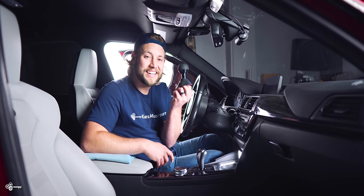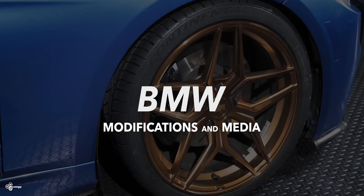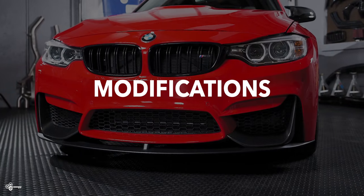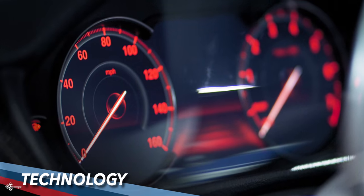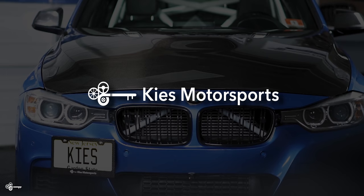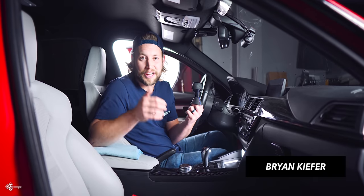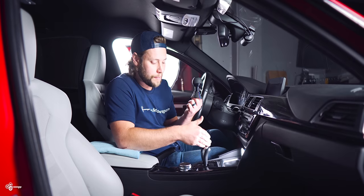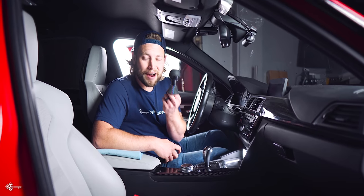Today we're installing a custom-made DCT gear selector in my F80 M3. There's nothing really wrong with an OEM gear selector in these DCTs — they look pretty cool — but we're making it even cooler by adding a customized one from Black Forest Industries.